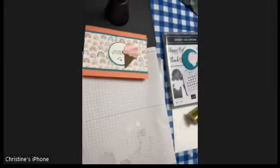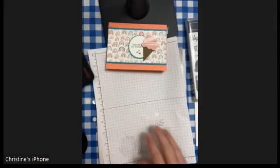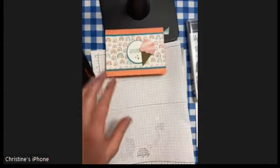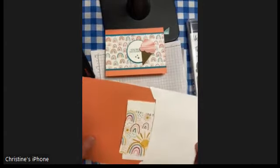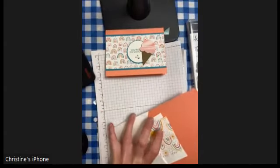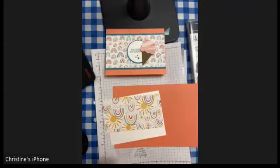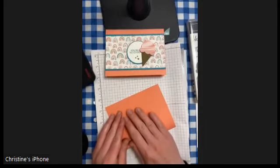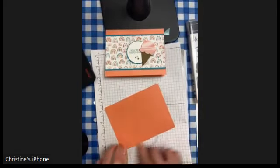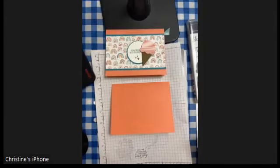Hello, I have a really cute ice cream cone card to share with you. It's utilizing some of the Sailabration products from this fall, as well as the super cute ice cream set. This is kind of my essence of combining stuff you already have in your stash that may be retired with cute and new products from Stamping Up to keep everything fresh and fun.